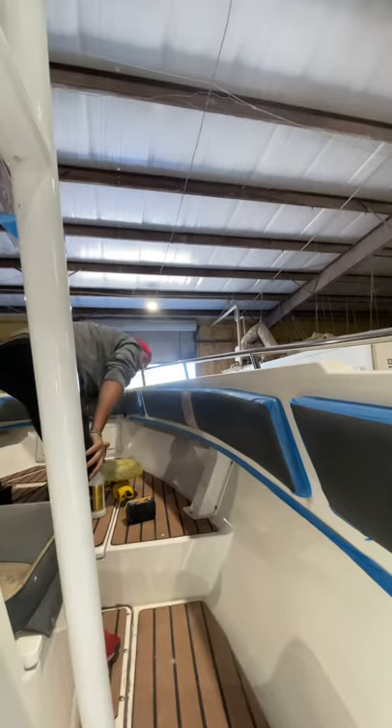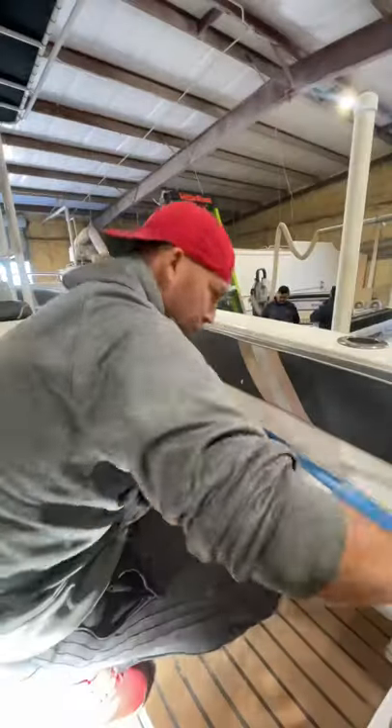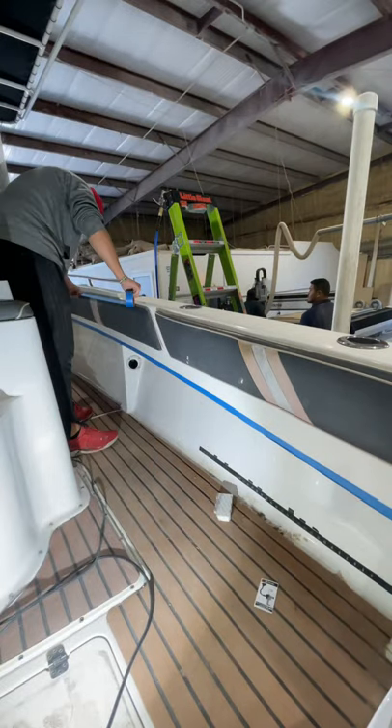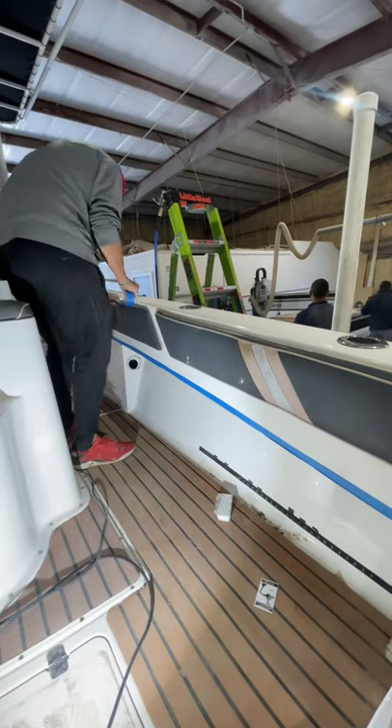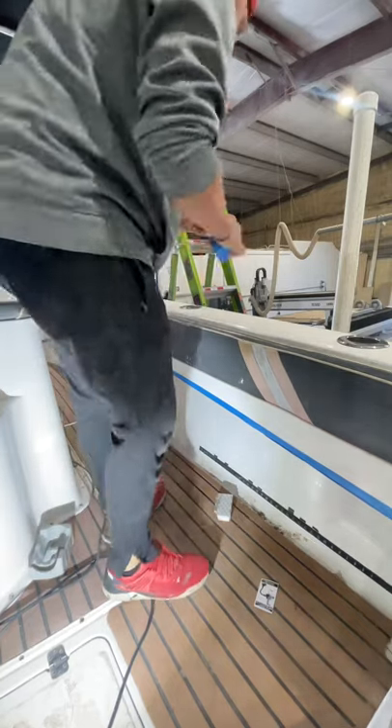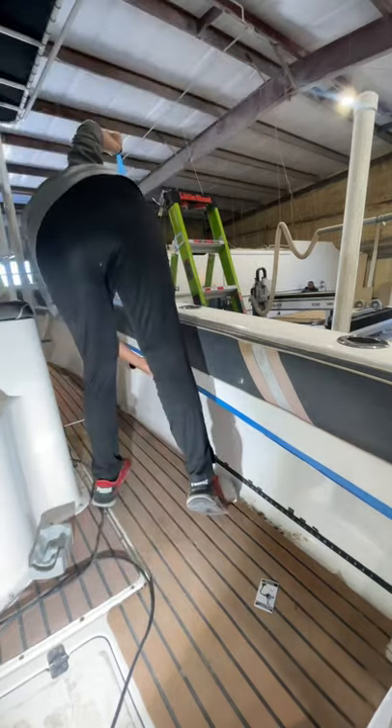We're gonna let this roll here and make sure it's all shiny and good to go. I'll show you taping off the rest of the metal and the cushion, then we'll wipe everything down and continue our buffing and cutting with the compound all the way down the inside of the gunnel wall.